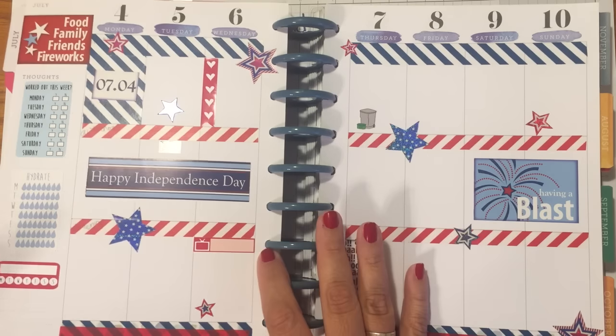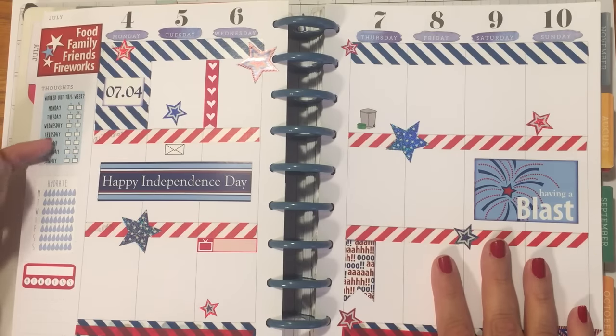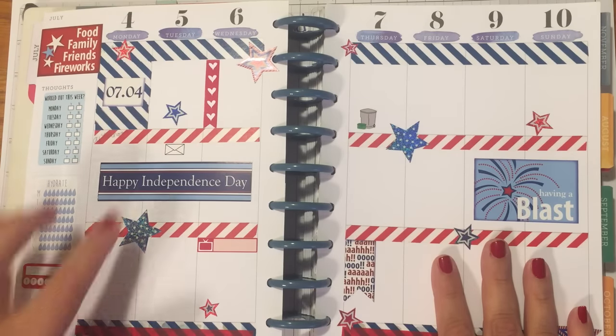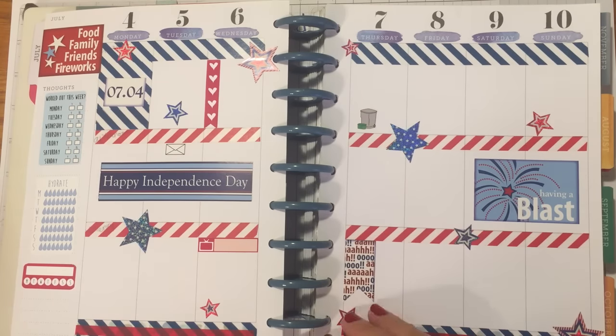I just really wanted to share this with you today. I have my stickers from the Oh Hello Paper Company that I use each week.